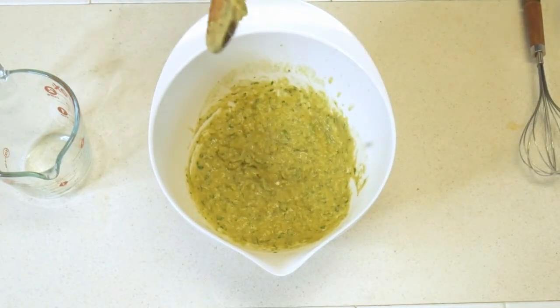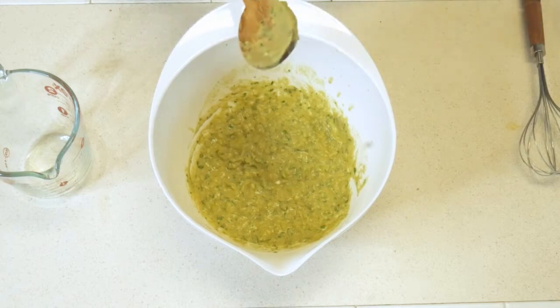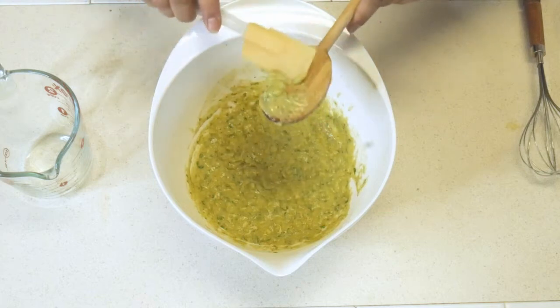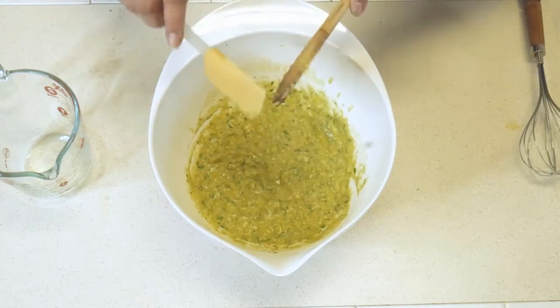We're going to go ahead and put this in the fridge for 15 minutes and let the pea flour absorb some of the liquid.